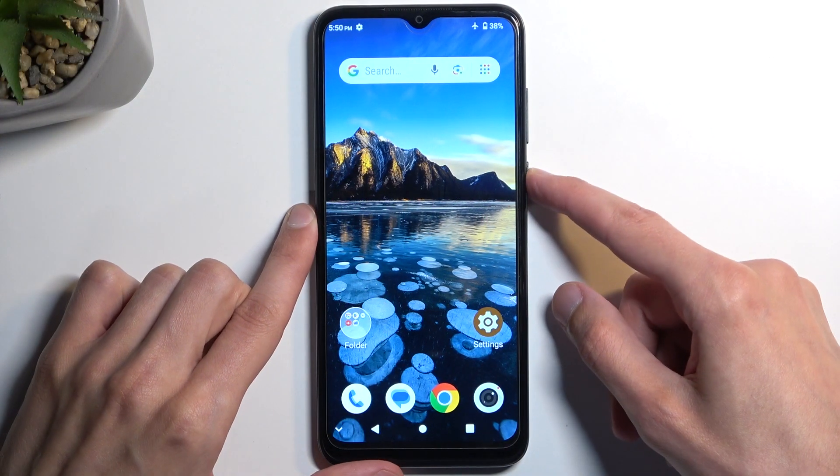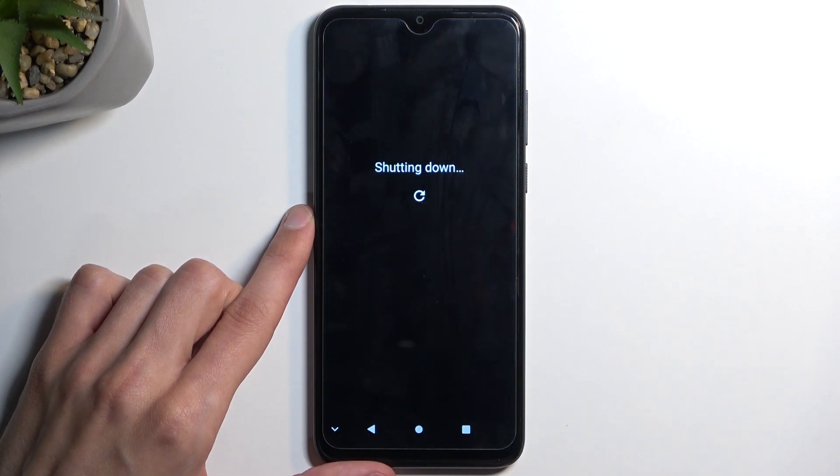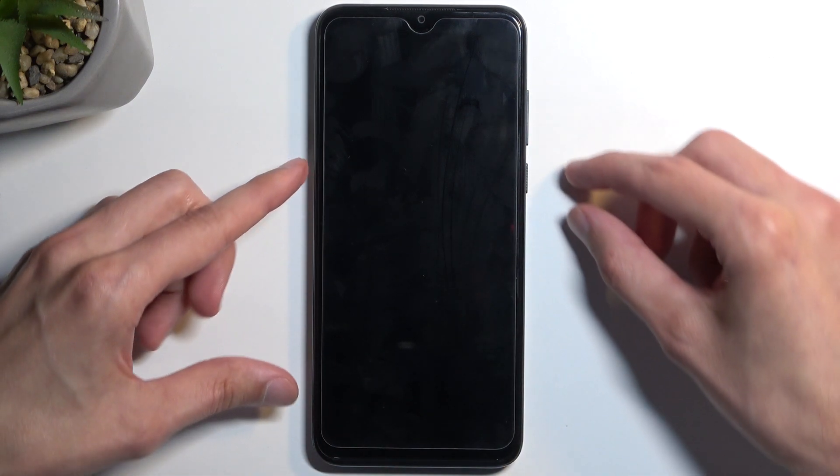To get started, hold the power button and then select power off. When the device turns off, hold your power button and the volume down at the same time.